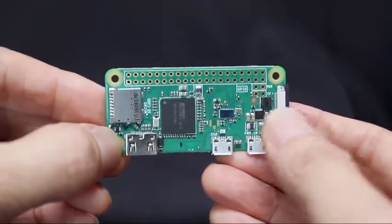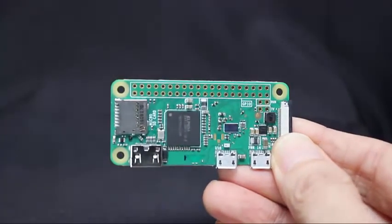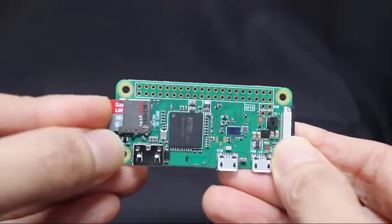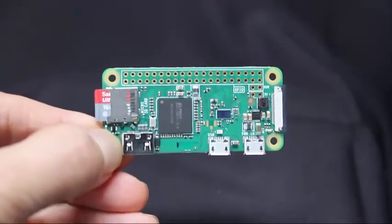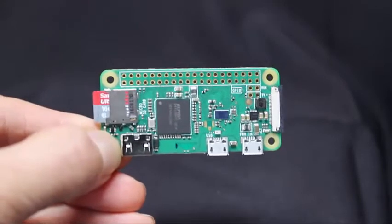First of all, to get this computer to work, you need to provide at least a power supply and an SD card. The SD card plugs in here. You could borrow a card from your camera or phone, but then your other device wouldn't work. You need at least 8 GB, but you might as well spend a couple of dollars more and get a 16 GB or larger card, about $10.